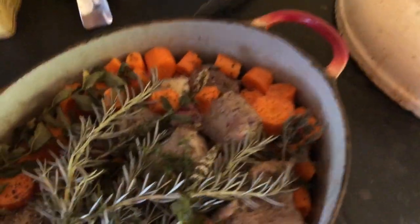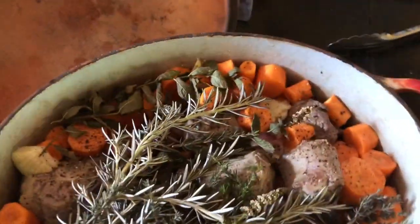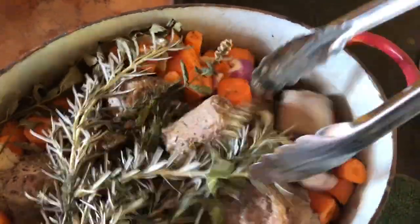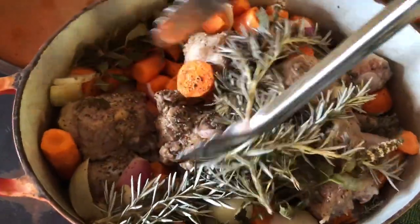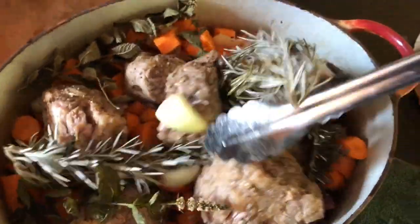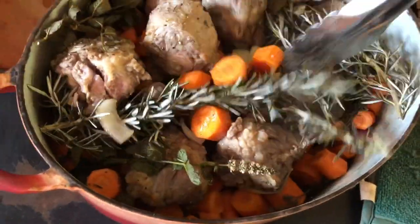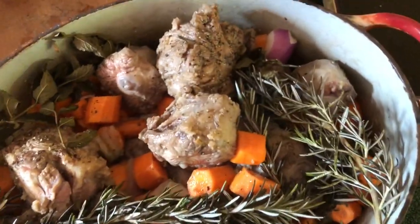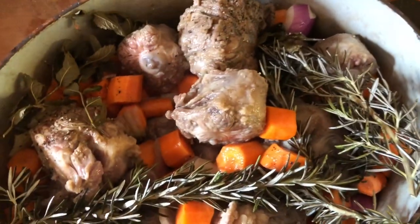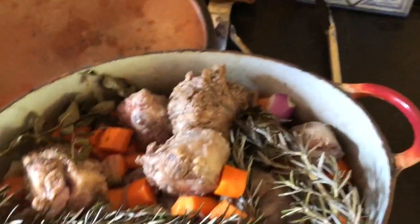I've taken it out of the top right hand AGA oven and I'll give it a little mix. You can see bits are beginning to cook — the herbs are kind of wilted. So now I'm going to give it a drop of water to make delicious gravy.